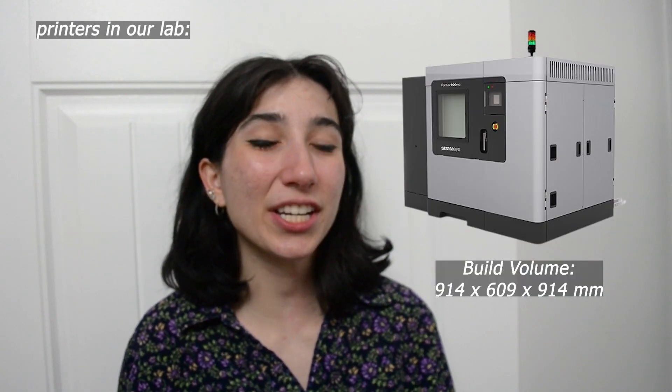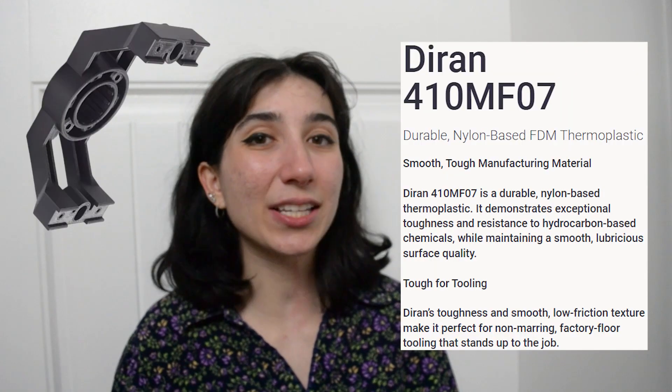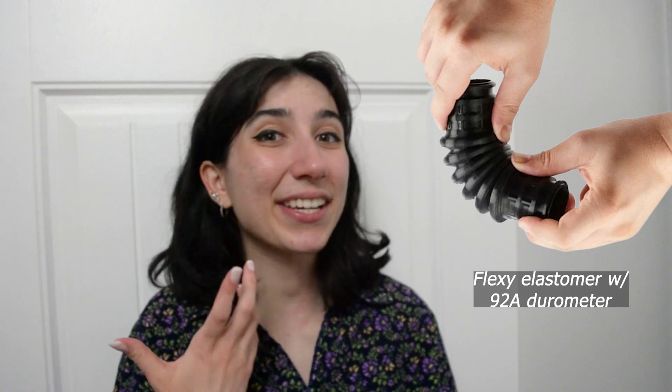Our lab had some of the coolest industrial grade 3D printers from Stratasys, including the Fortus 900MC, a large form factor FDM machine, as well as the F370, which was capable of doing Diran, a nylon filament, as well as TPU and ABS carbon fiber.